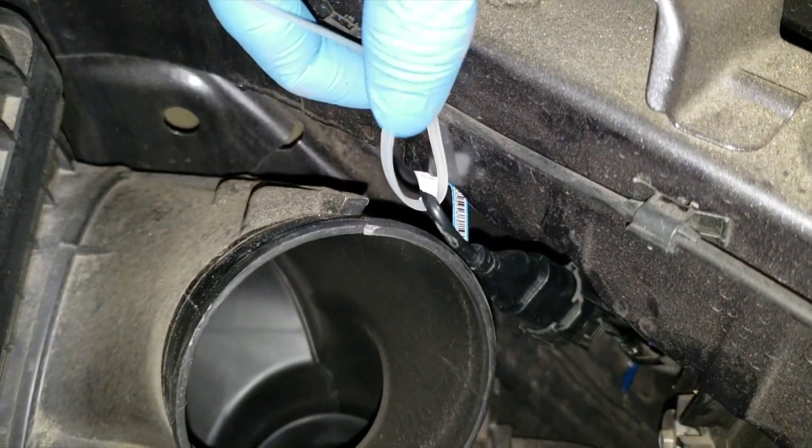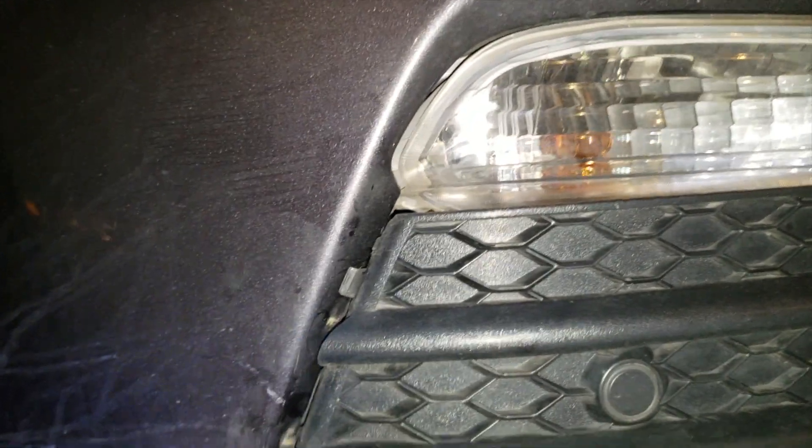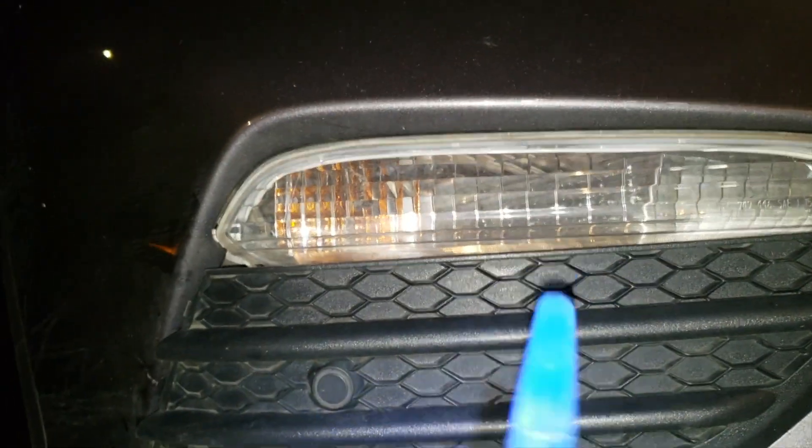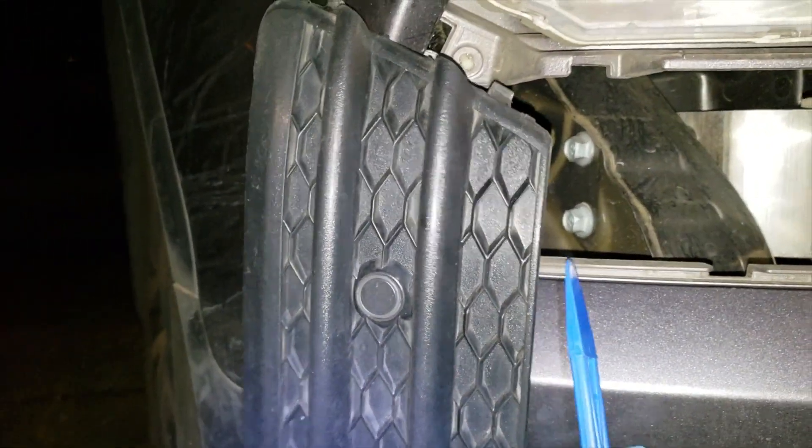For the fog light, both sides, you have to take the panel off. I already took this one off, but there's a clip right here, a clip down here, and then one here and one here. I just use one of these pry tools to take it out — really easy.